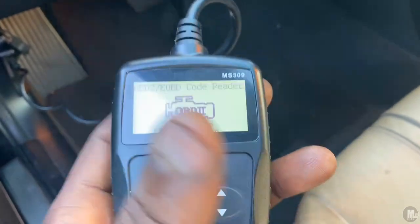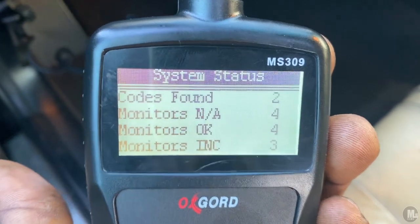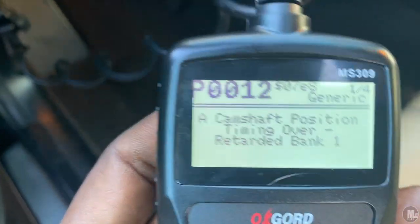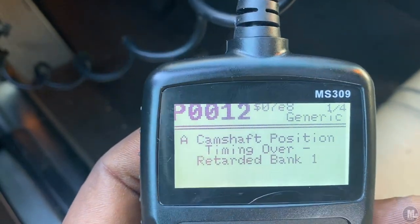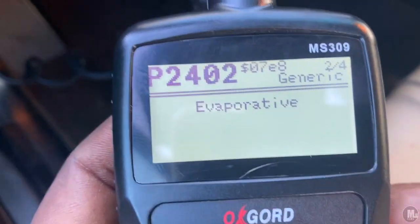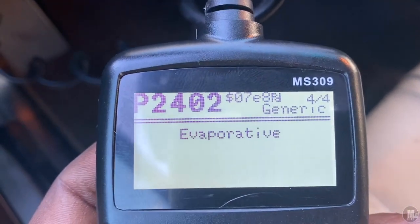So I scanned the vehicle and two codes popped up — a camshaft code and something else. It says A camshaft position timing over-retarded bank — P0012. The next one is evaporative — code P2402. It scrolls the same codes again, so it's only two codes total.